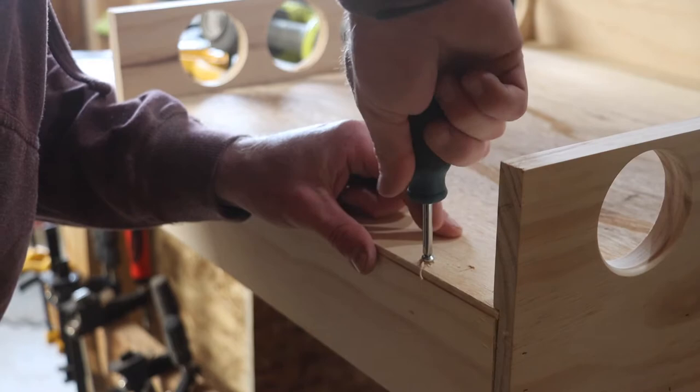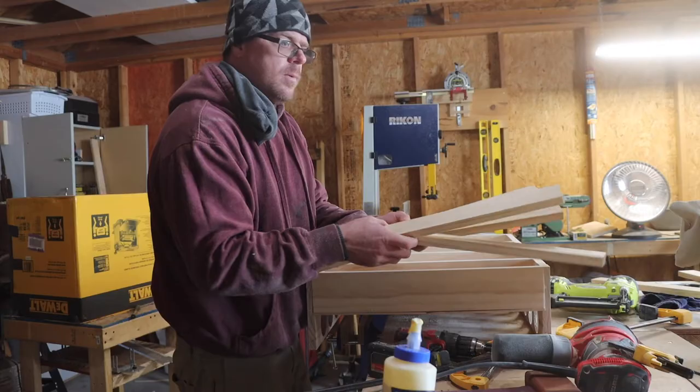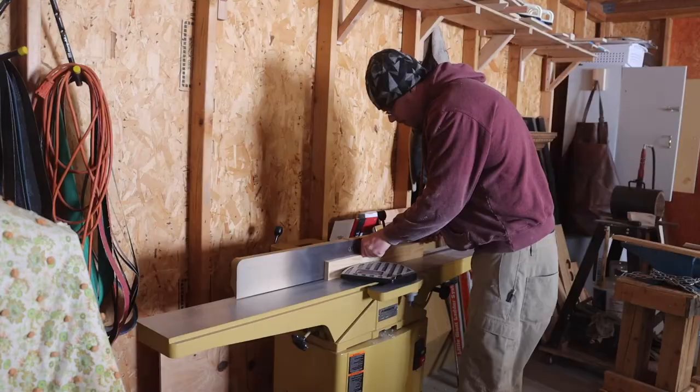I pre-drilled four holes and screwed the remaining back panel into place. Using some wood filler I filled the holes that were left behind from the brad nailer. At this point I figured with all this leftover wood I'd make a face frame.